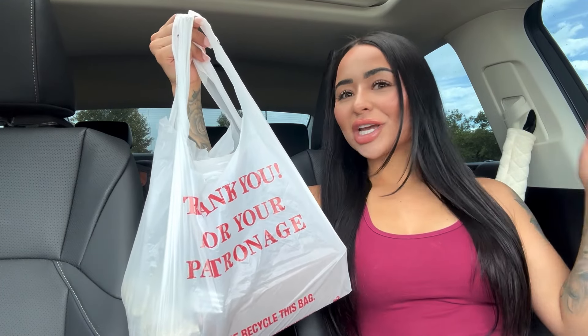Hey guys, welcome back to my channel. It's your girl Chelsea. Today I'm devouring some good old Mexican food. Why am I just realizing I barely ever do any Mexican food mukbangs? An authentic little small business Mexican restaurant.